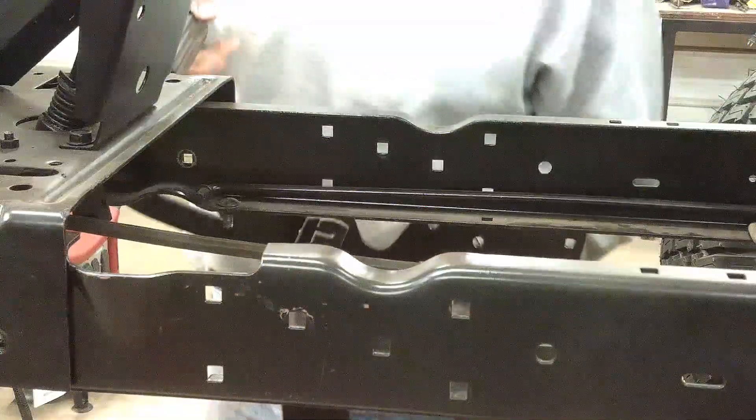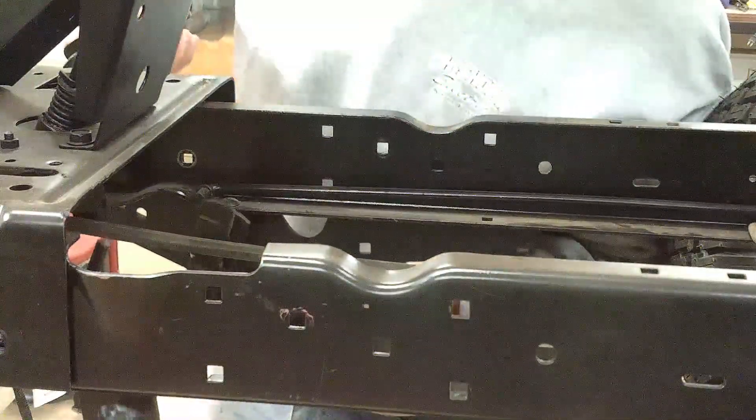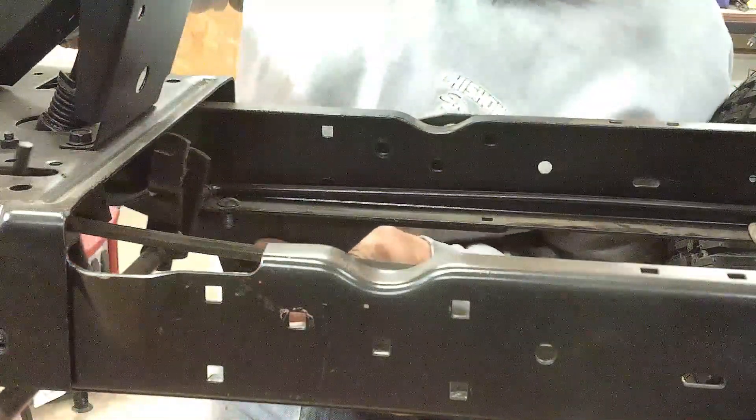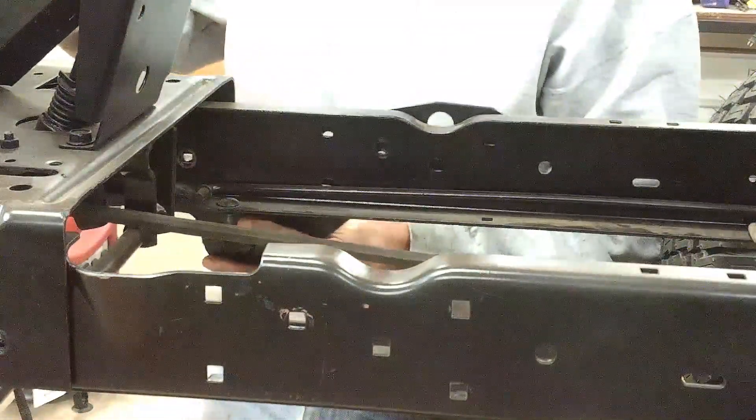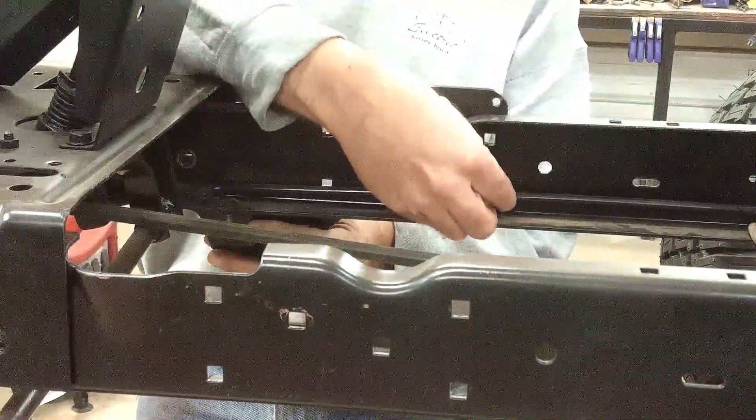Next thing I'll install will be the clutch pedal and this plate for the side frame. There will be another plate on the other side. This one needs to go on first because everything is pretty much based off of how this bolts on.